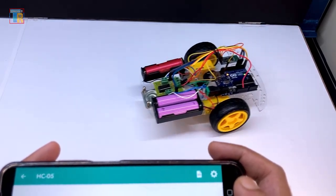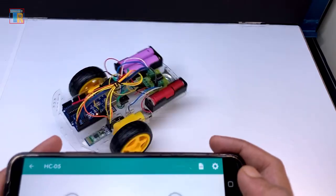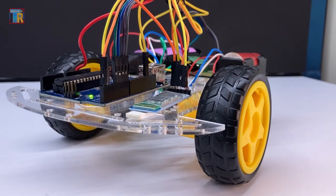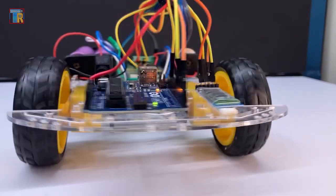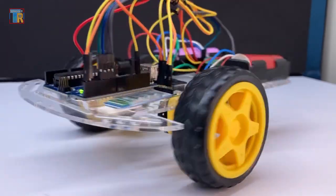Hello friends, in today's video I will show you how you can easily make a Bluetooth controlled Arduino based robot. I will also discuss some problems that may arise while making this project. If you are a beginner and want to make one, or if you have already tried and failed, this video will be helpful for you.